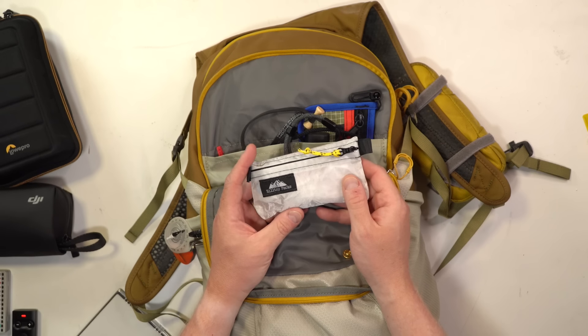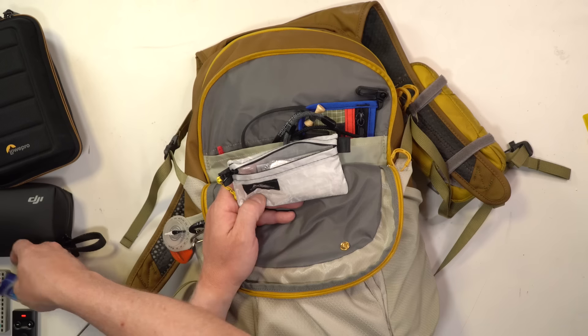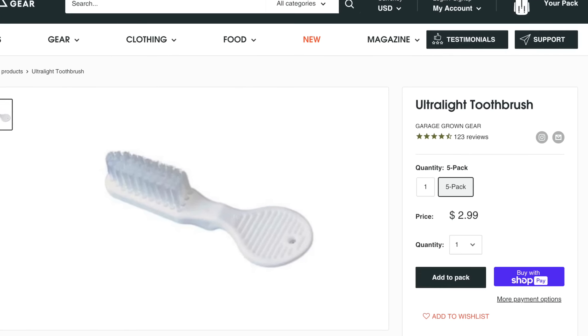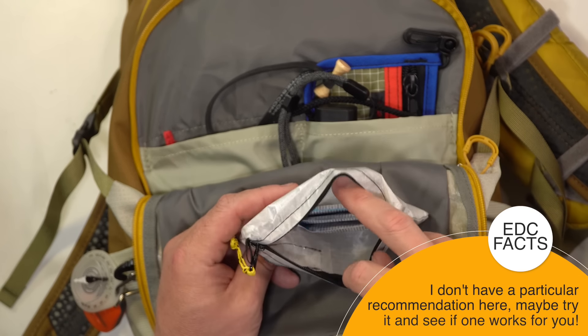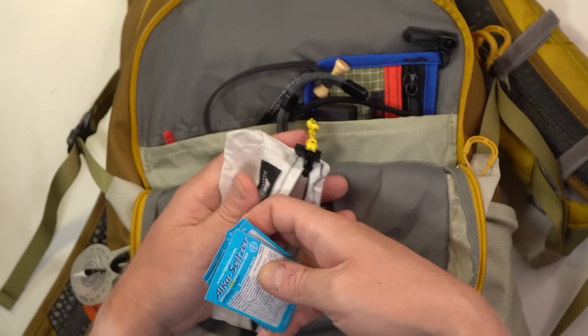This is called a diddy bag — simply little handy things you might need throughout the day or if you end up somewhere a little longer than expected. It has a big lighter, a small container of Vaseline (useful for fire starting as well as a skin protectant), and a really tiny toothbrush from Garage Made Gear. Look how small that is. I also have chewable toothpaste — I sometimes like to brush my teeth after meals when I'm eating on the road doing Parks on the Air.